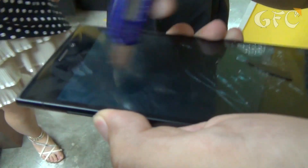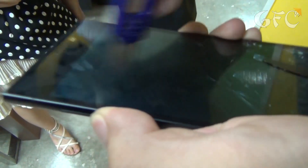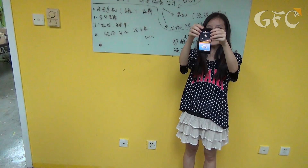The crash test was held without us. Surprisingly, the phone went on working. Let's see what happened.